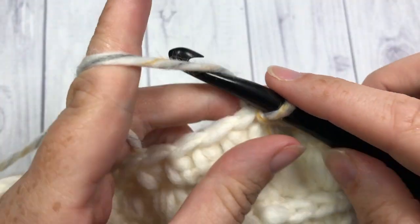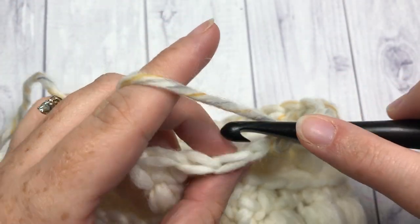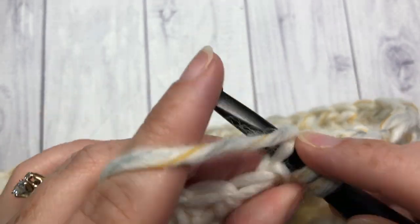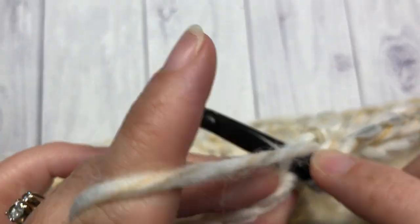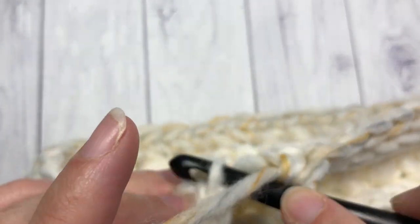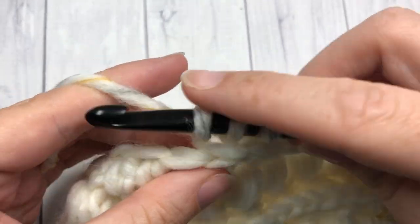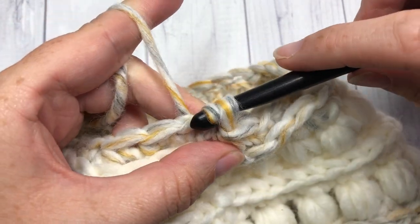Round eleven is another decrease round. Chain one and work single crochet stitches in the third loop only — single crochet in the third loop into each of the first two stitches, then a single crochet two together. Repeat that all the way around: single crochet in the third loop in each of the next two stitches, then single crochet two together. When you come to your first stitch, join with a slip stitch into the top of that first stitch.